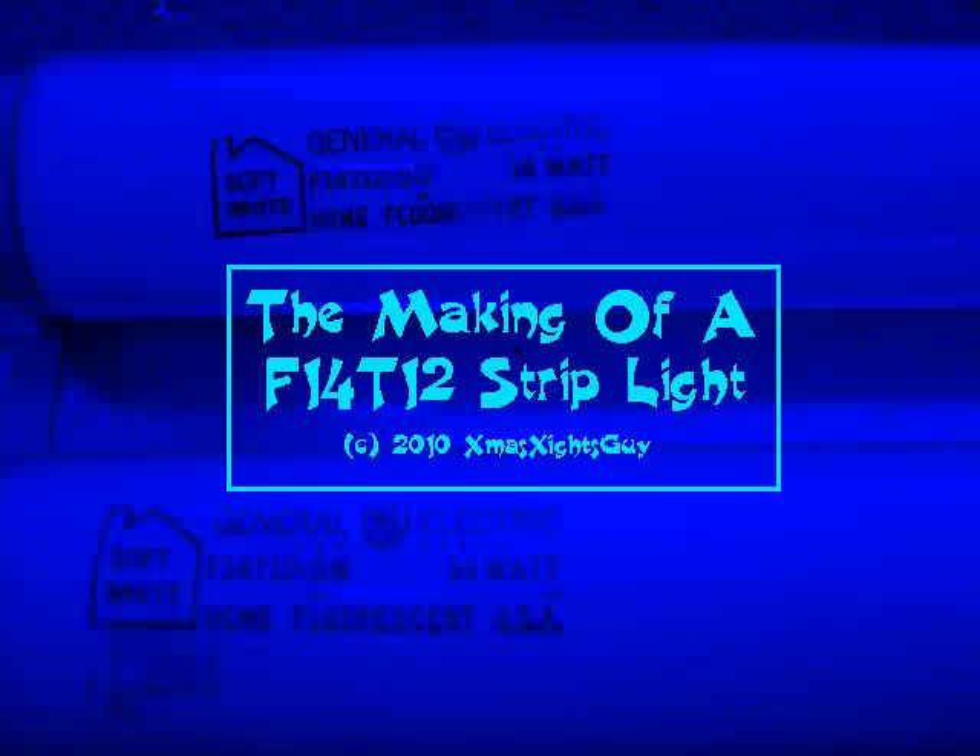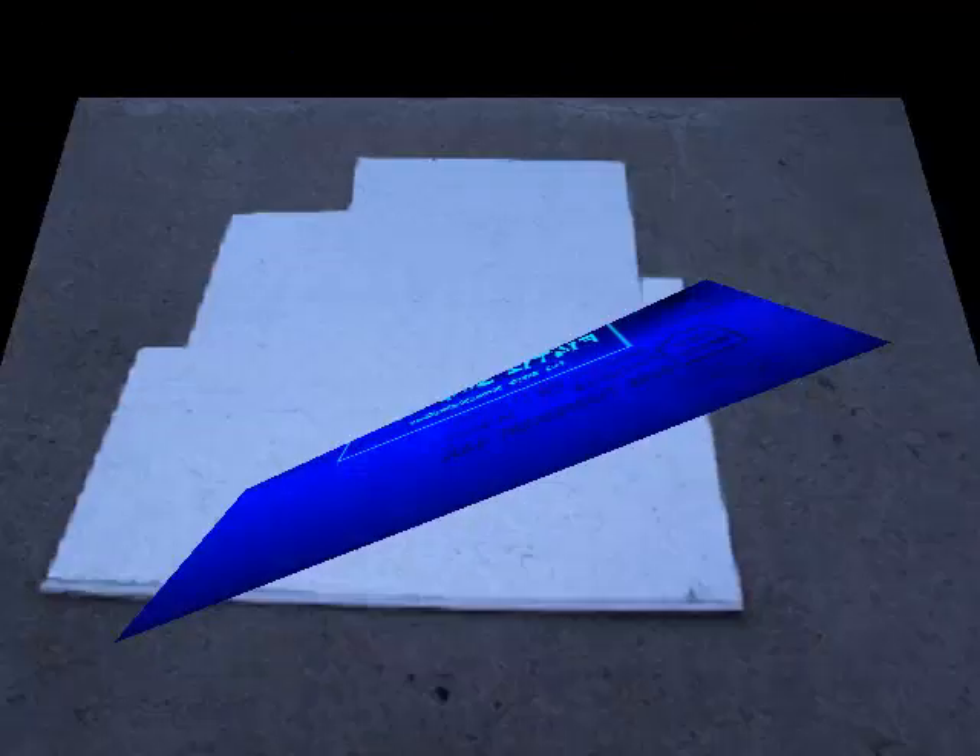Hello and welcome. Here's something more for you fluorescent light fans. In this one I will show the making of my two lamp F14 T12 rapid start strip light. As you know the 15 inch F14 fluorescent light is a fairly uncommon size. I have seen one lamp preheat fixtures before, but never a two lamp rapid start, so I decided to make my own.